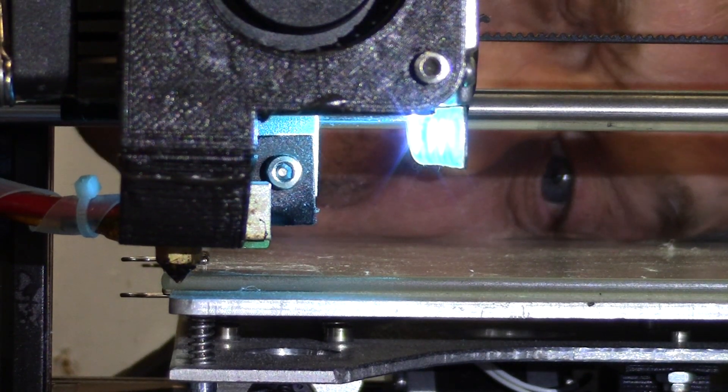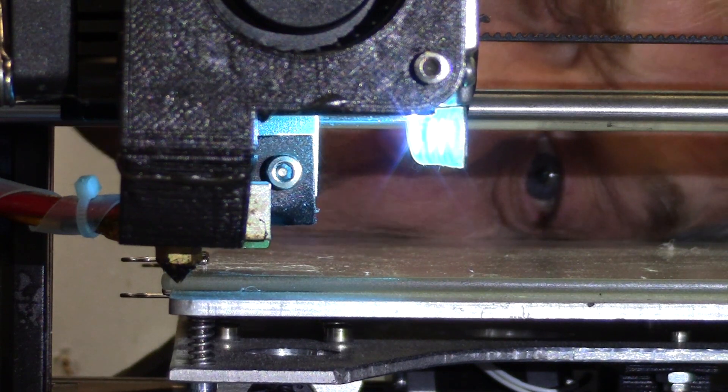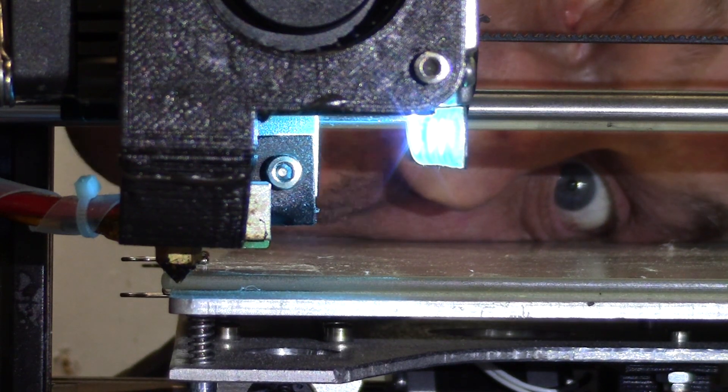Yes! I have got an inductive sensor working on borosilicate glass. Welcome to Hack-A-Week!